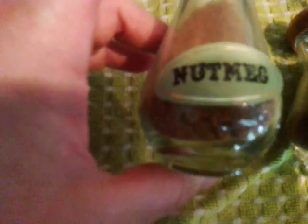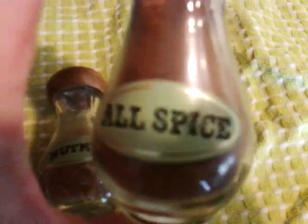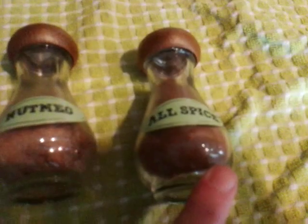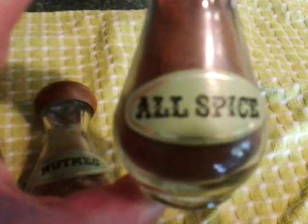And one half teaspoon of nutmeg. Which will make the beautiful... Allspice! Yes! That is how you, too, can have allspice in the privacy of your own home.